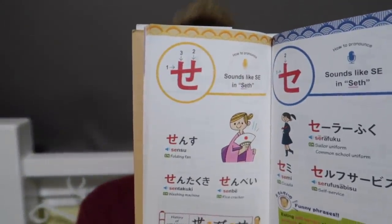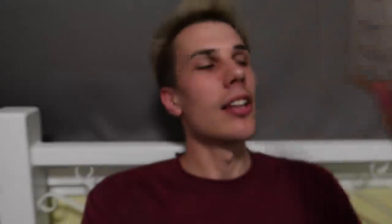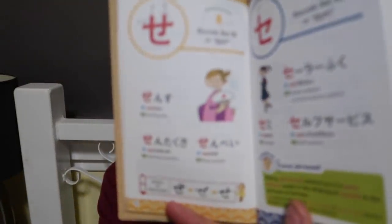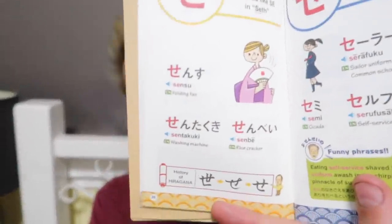Okay, Japanese lesson of the day. Today we're going to be learning 'se' - pronounced the same as Seth, just S-E, and that's the symbol there. It kind of looks like two T's with a line through the top. The first word is 'sensu', which is a traditional Japanese fan that you see the girls with in their kimonos. Then the next word is 'sentakuki' - washing machine. And then 'senbei' - which is just rice cracker. So have a look at these Japanese words, and we're done with today's Japanese lesson.